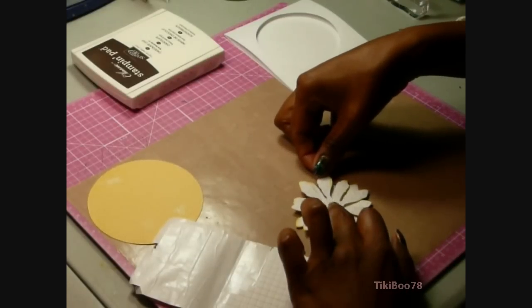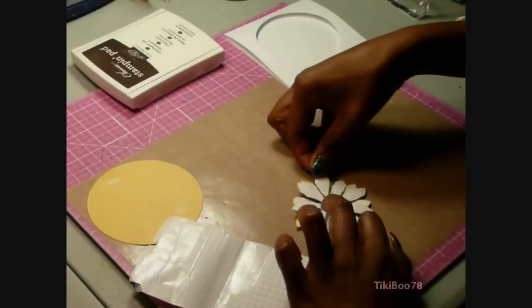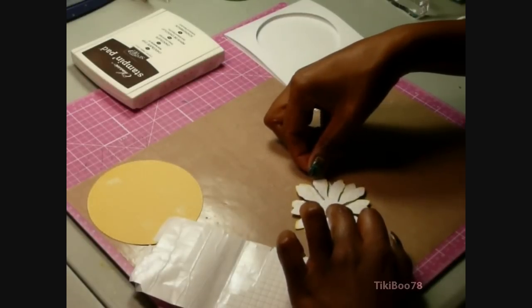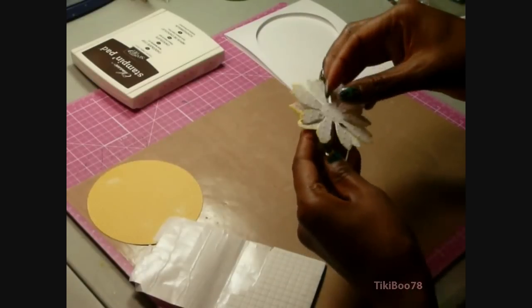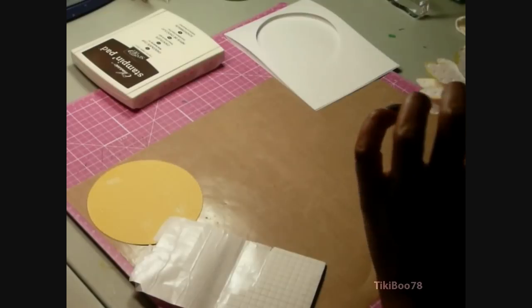I'm just going to get that on there exactly how I like it. Sometimes you have to play with it just a little bit to get those petals offset just right.